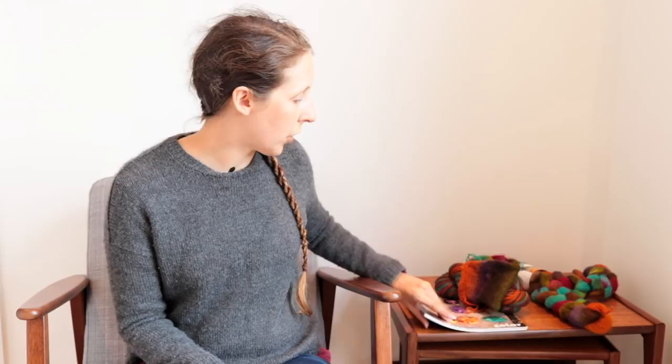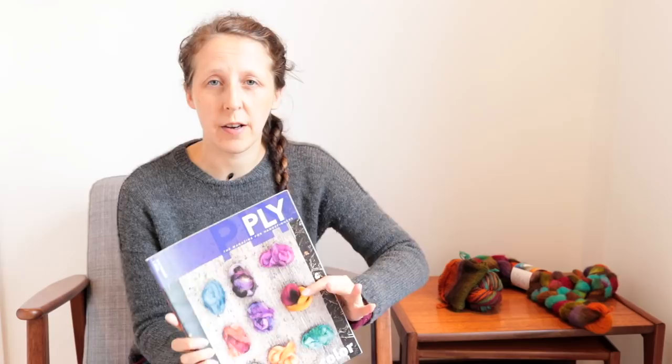A couple of colour-related resources: first, the colour issue of Ply Magazine — I think issue two from autumn 2013. The physical issue is out of print but you can get the digital version. It has an article specifically about fractal, plus information on spinning from batts and getting different colour effects. There's also a Craftsy class by Felicia Lowe called Spinning with Dyed Fibres — Felicia Lowe is the founder of Sweet Georgia Yarns — full of tips on managing colour to get what you want from dyed fibres.